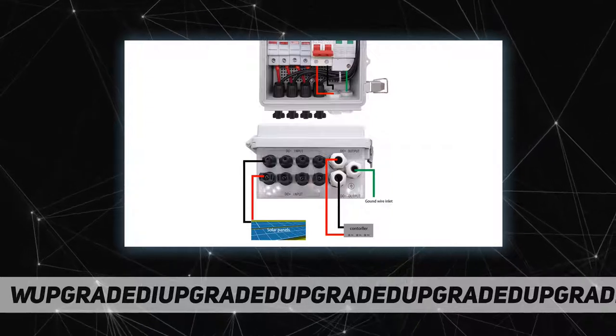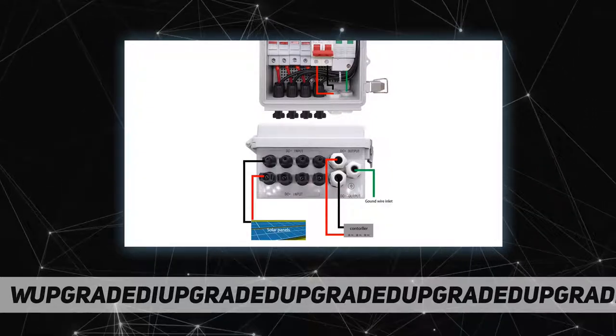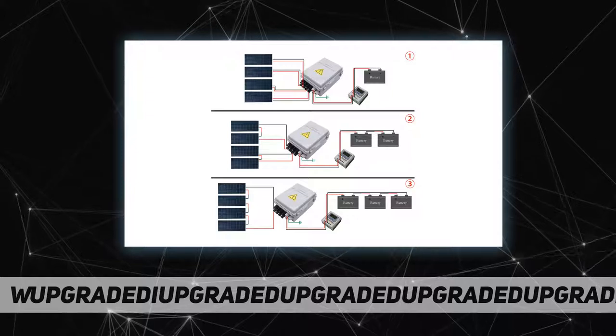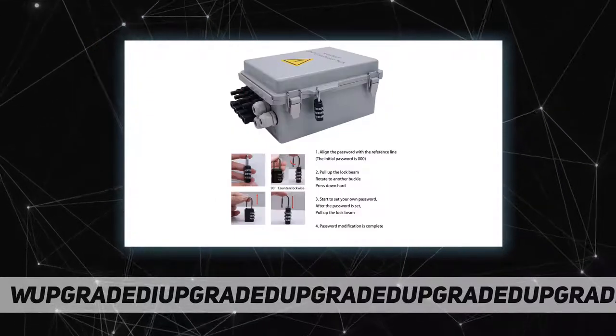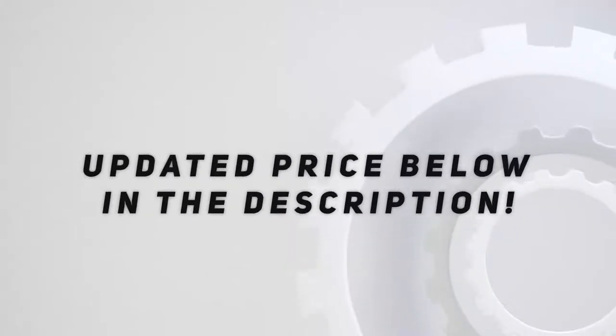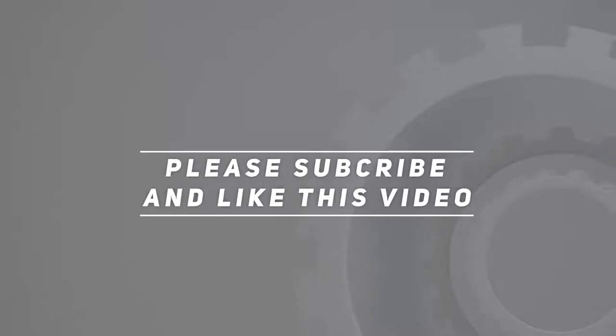Product packaging includes one PV combiner box, one three-digit combination lock, four lock mounting plates, and four screws. Check out the video description for the updated price. Thank you for watching.